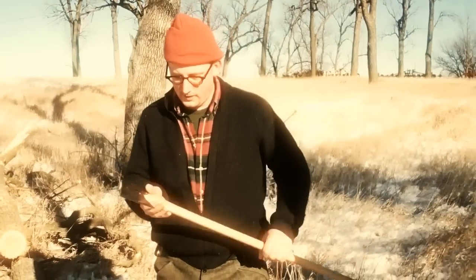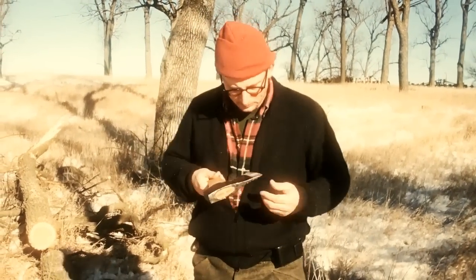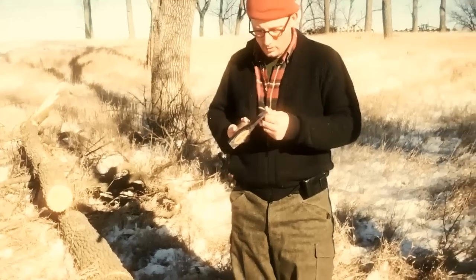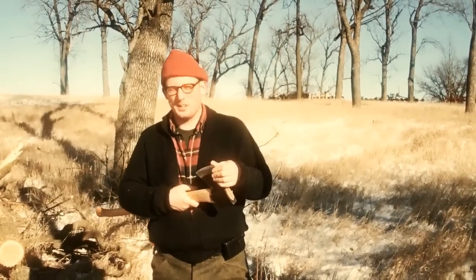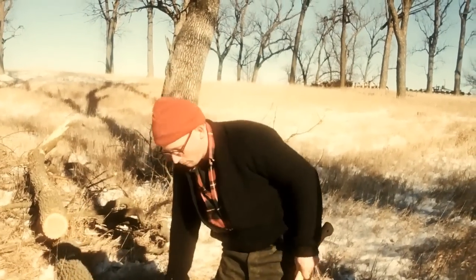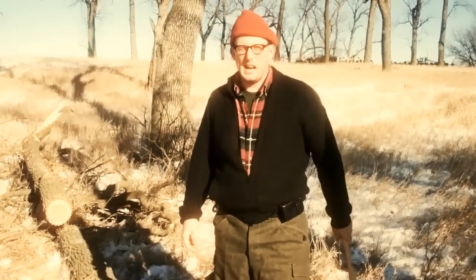So we'll just do a little after-action report on the axes. This is the Gransfors Bruks American felling axe, 35 inch handle. Went right through this 18 inch ash without much difficulty. There were at least three times where the axe glanced off the tree and went into the ground, but I don't see any major damage - it's still pretty sharp. I'm going to go home and maintain it back to its shaving sharp edge. Same thing with this bad boy - it did a little limbing and a little executive work on the tree and it's still razor sharp. No problems with the edge. Happy with the way the axe is working.